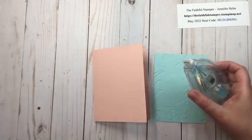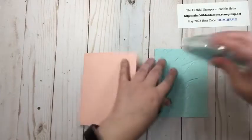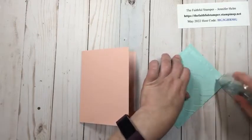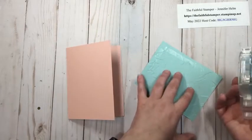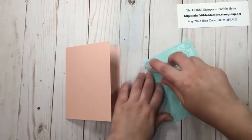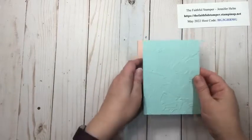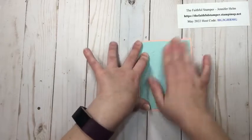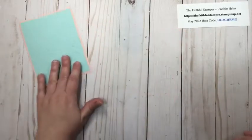No special glue required for this project. I'm using our Stamp and Seal, and I will say I'm going to use a little bit extra because when I put embossed panels on my projects I like to make sure they're not going to pull off. Sometimes they don't get as great a stick to the card front because of the texture that the beautiful embossing gives. So this just gets layered right on the card front with a nice press down.